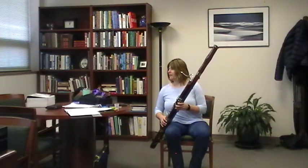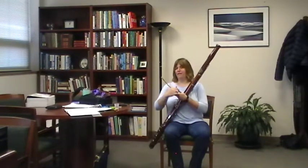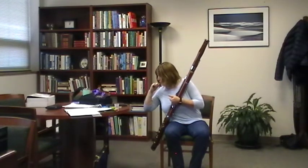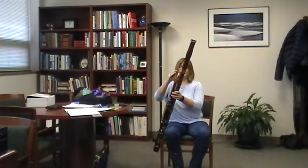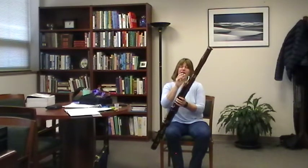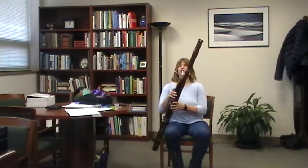One thing you'll hear on bassoon sometimes is a helicopter-like sound while playing — that's water in the bocal. Take the bocal off, take the reed off, and blow from the cork end to clear it. They actually make bocal brushes, which I recommend highly for your students, because gross stuff builds up in there. Clean it out every time or at least every two or three times when playing.